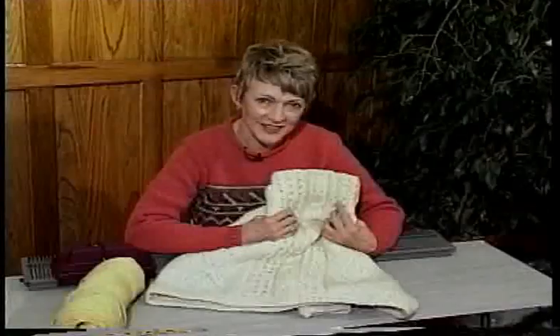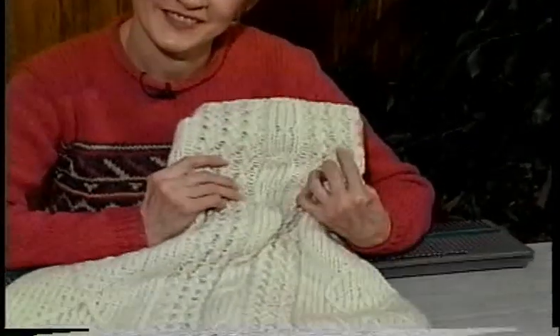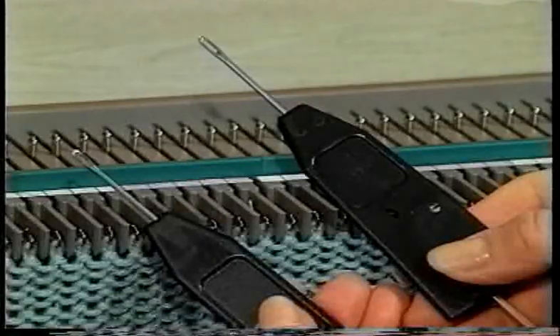One of the most popular stitches in knitting today is a cable stitch. It's often used in Irish sweaters and Afghans. To do the cable stitch you will need both one prong tools.